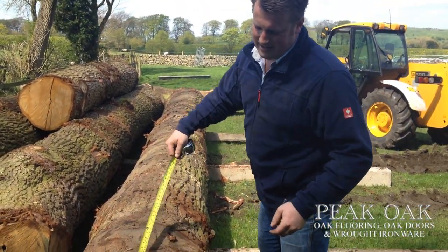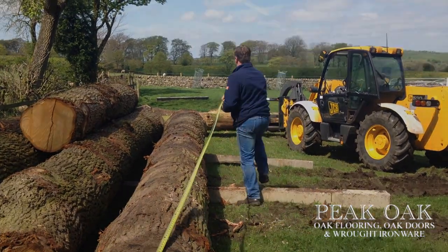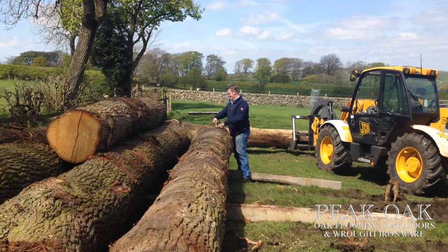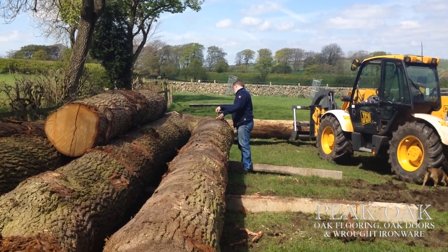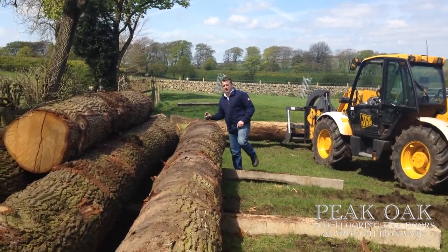So we'll measure the length of it. So what length is that log Tom? This log here, number 2, it's 27 foot in length.